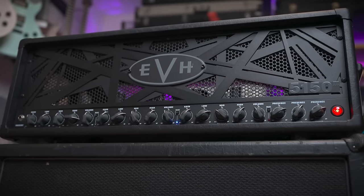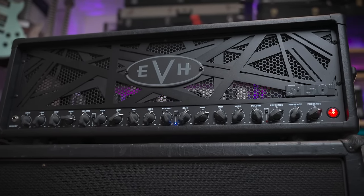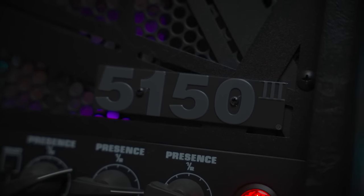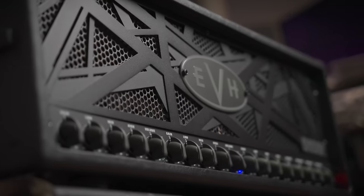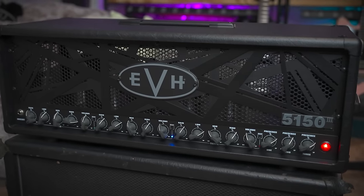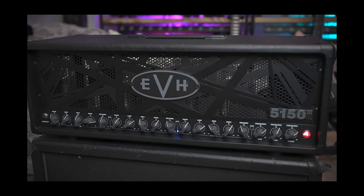Finally got to try an EVH 5153 this year — that was a bucket list amp. Didn't really know the differences between them, so I went for the biggest one that had Batman vibes. And holy shit, even for a high gain amp, this thing has a lot of gain. But compared to the PVs, it's more smooth, more refined, more gentlemanly — it's a wiser high gain amp. I don't even know what I'm talking about anymore, man. It's been a long year.